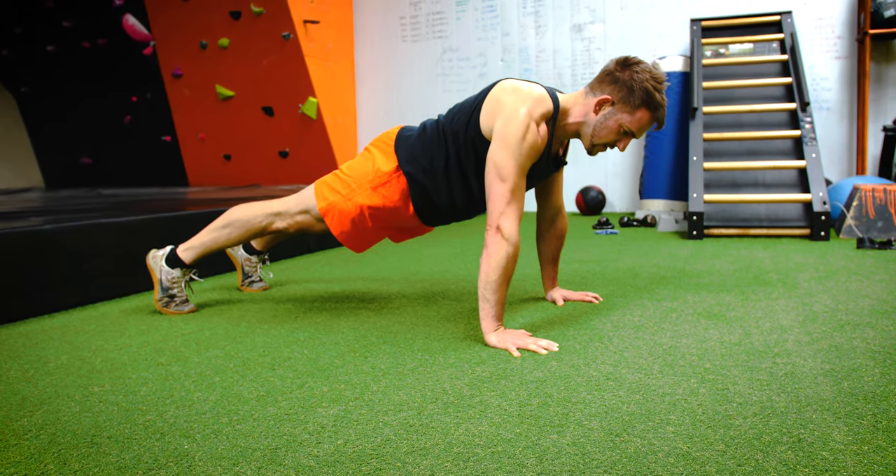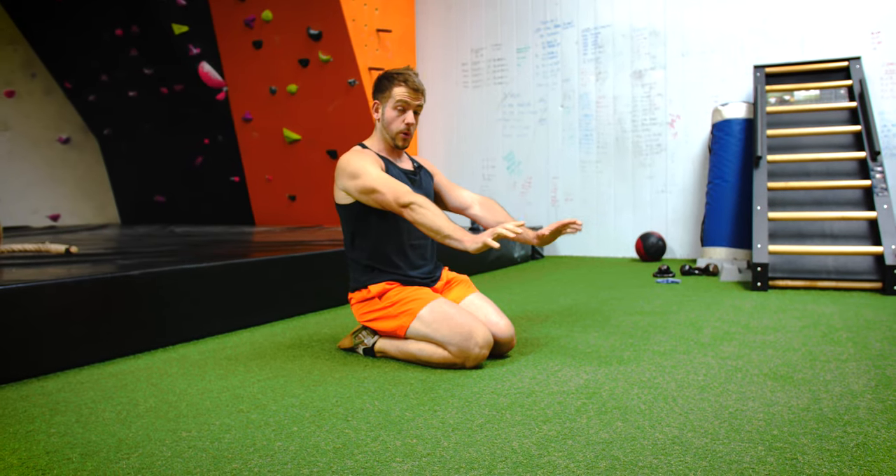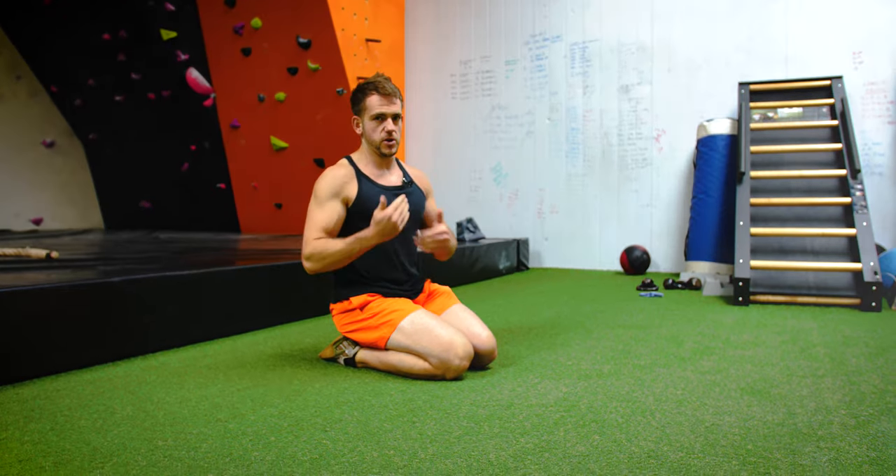What you want to be measuring is how long you're pausing for and how many reps you're doing. Keep that within your training — you're trying to progress each week.